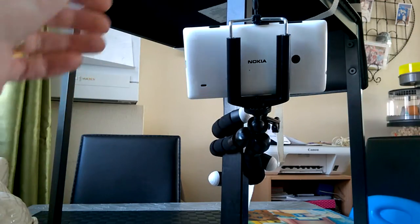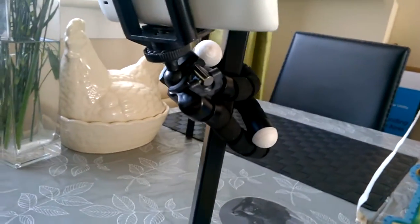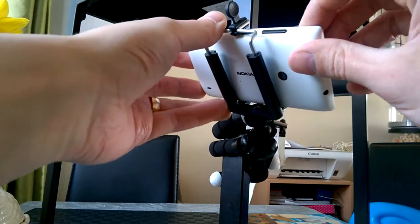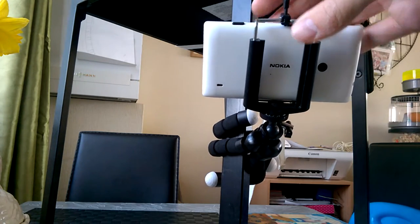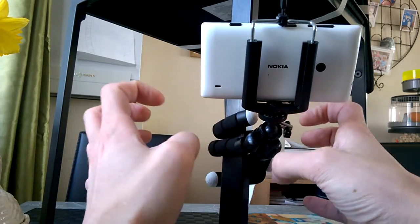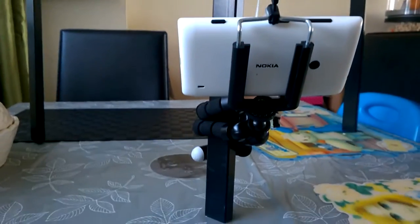You can see you just simply wrap the legs around whatever you need — like a lamp post, for example. If you were doing tutorials, you can have the tripod attached to the lamp behind you, and it will wrap right around it. The felt on the legs keeps it in place a lot better — it gives more stick and stability.